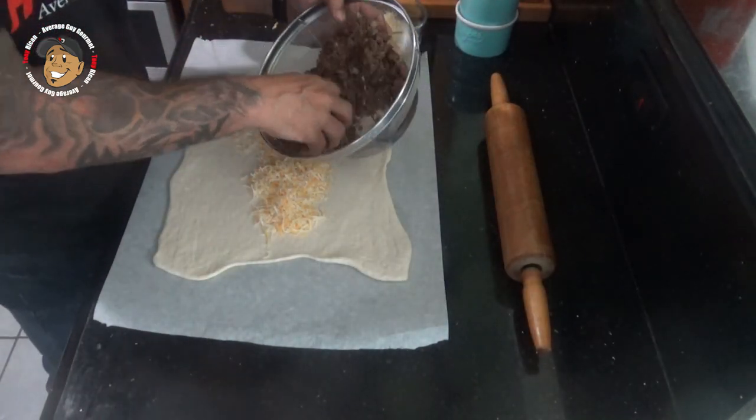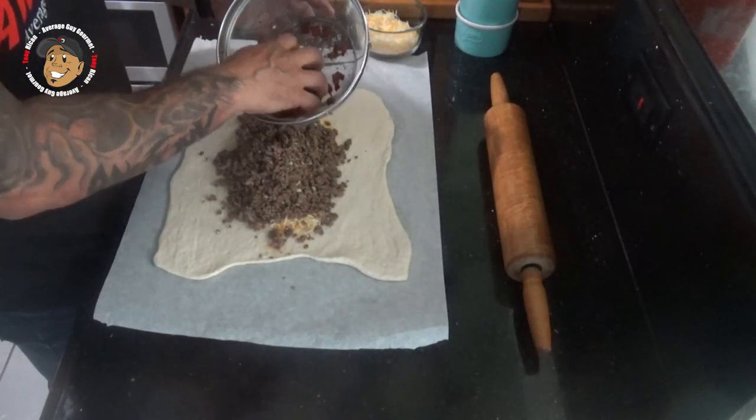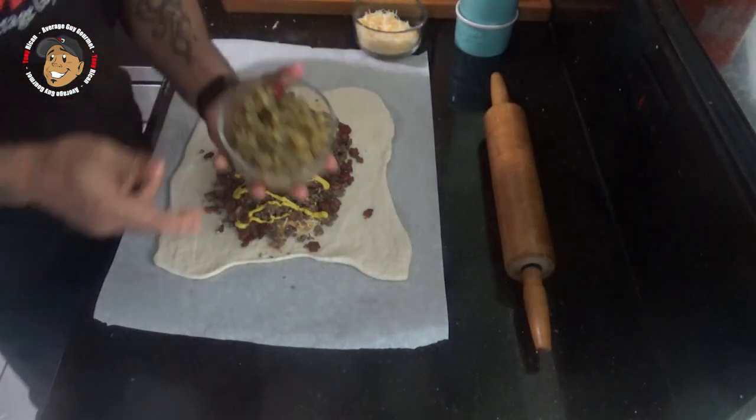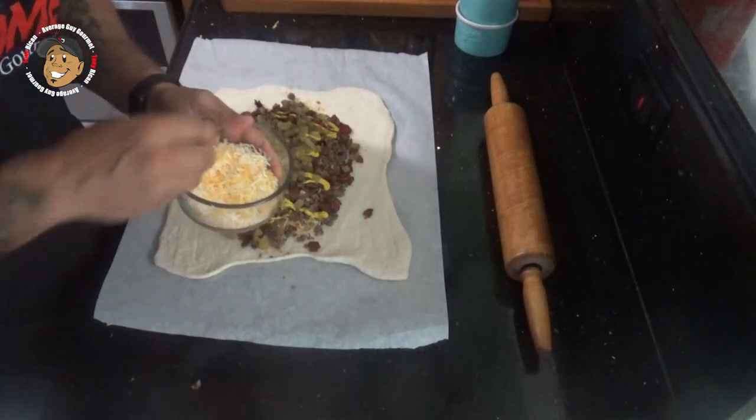Take our beef and add that over the cheese. Next I'm gonna add some cooked and crumbled bacon, then some ketchup and mustard, some chopped up pickle, and then my remaining cheese.